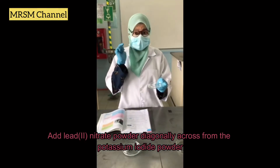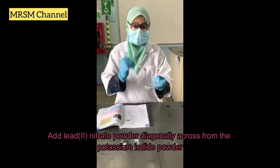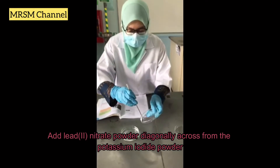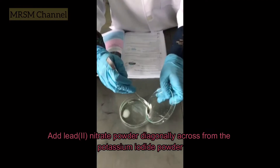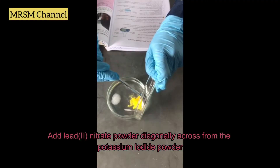For the fourth step, you have the lead nitrate powder here. What you should do is place it diagonally across from the potassium iodide you placed just now.